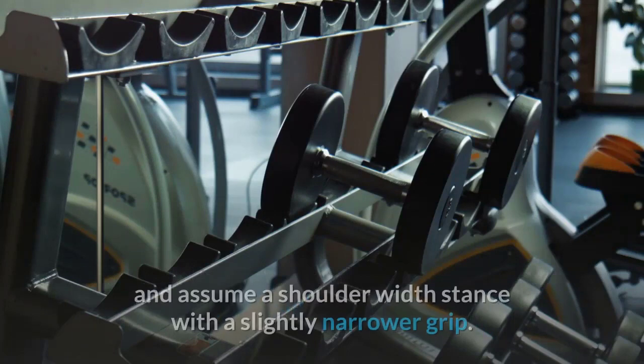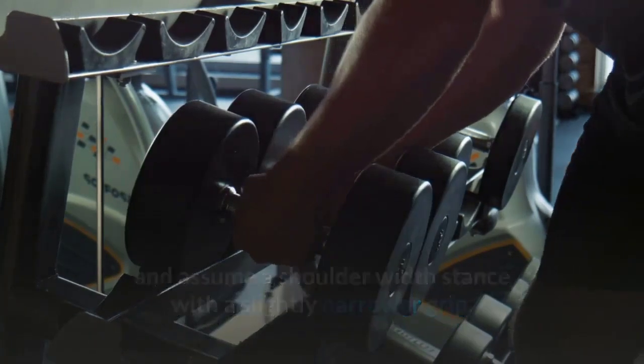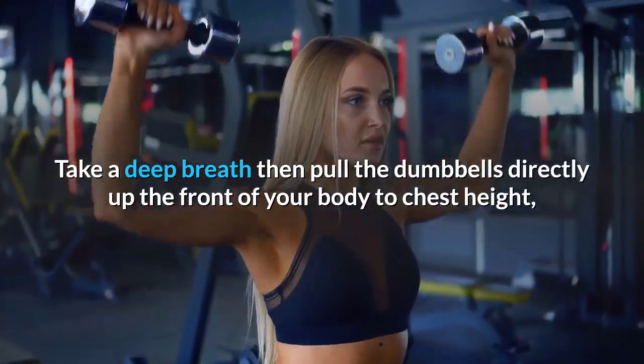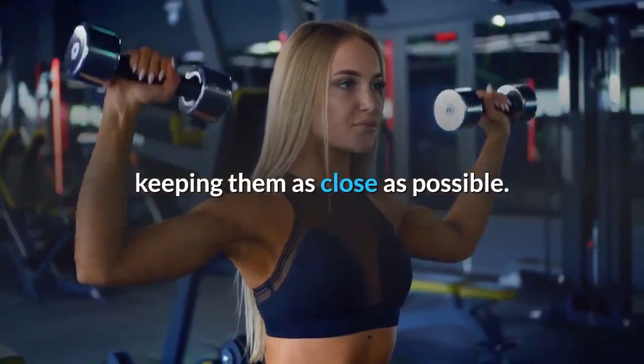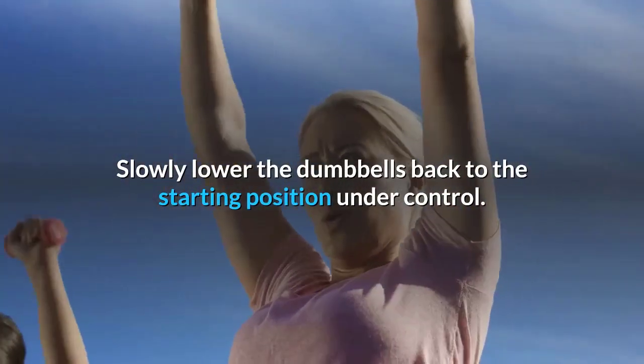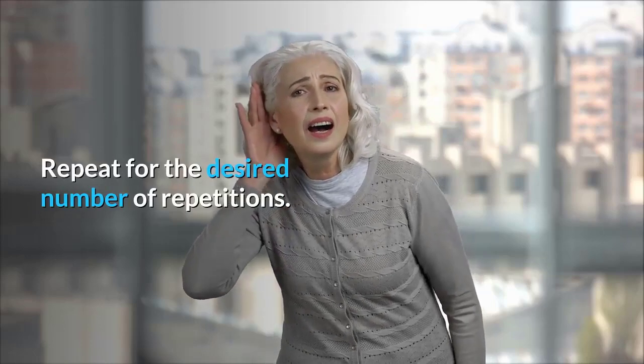Dumbbell upright row instructions: Select the desired weight and assume a shoulder-width stance with a slightly narrower grip. Take a deep breath, then pull the dumbbells directly up the front of your body to chest height, keeping them as close as possible. Slowly lower the dumbbells back to the starting position under control. Repeat for the desired number of repetitions.